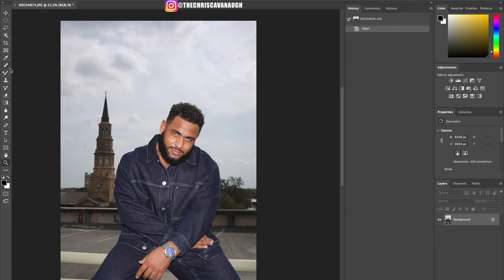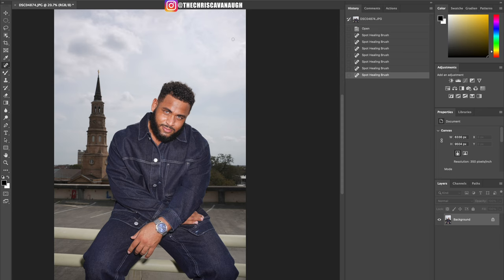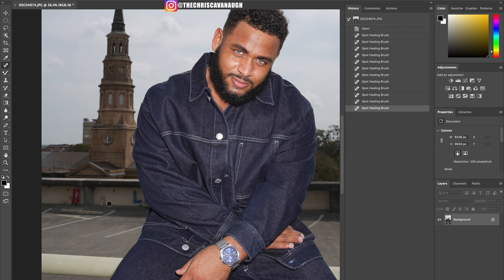First things first, let's tackle the easy things. We're going to go into the spot heal tool and spot heal all the little areas where we have sensor marks — dust on the sensor from when I was photographing — and eliminate that off the backdrop. The second portion is knocking out little imperfections on the backdrop wall. I think detail is everything; catching those little tiny spots that most people don't look at helps bring a more presentable image.